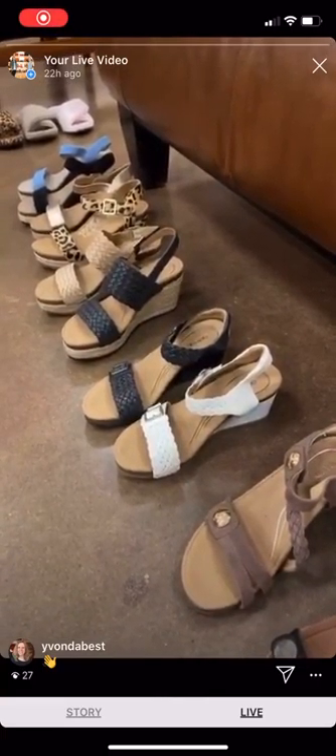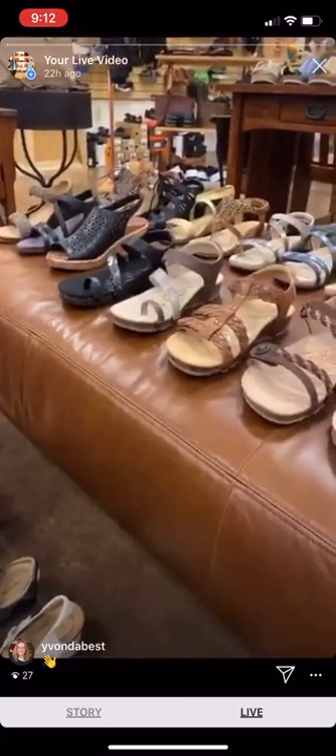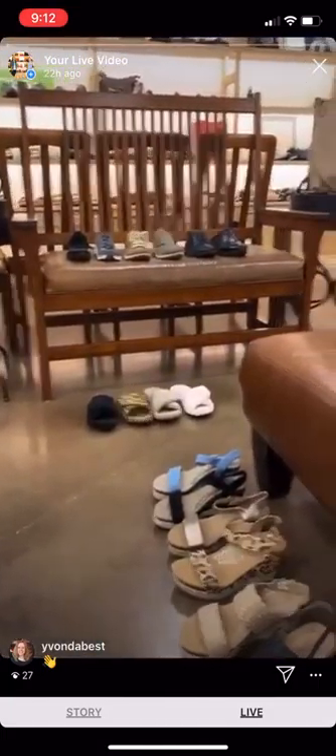Hey everybody. We're waiting on Anne to join us, and we'll get started in just a second with this awesome line of Atrex. Some really pretty styles. They also have orthotics. While we're waiting on Anne to join us, I'm going to walk through the line a little bit.